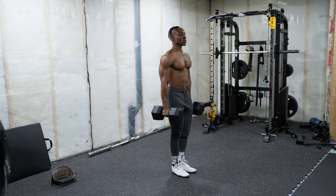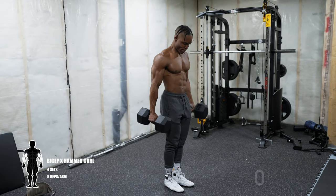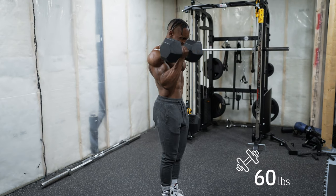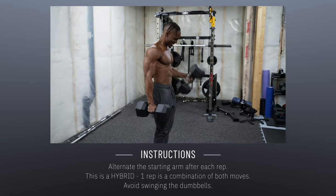Our first exercise is the biceps hammer curl — four sets, eight reps per arm. This one is great for targeting all parts of your biceps including your forearm, so your brachialis, your brachioradialis, all of it. Instructions: alternate the starting arm each rep, so whichever arm you start with, as soon as you're done one rep, you alternate.